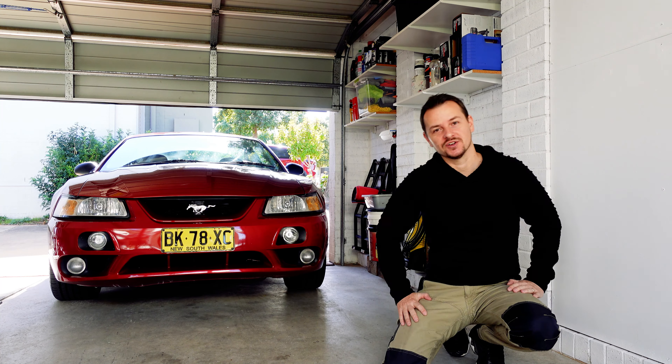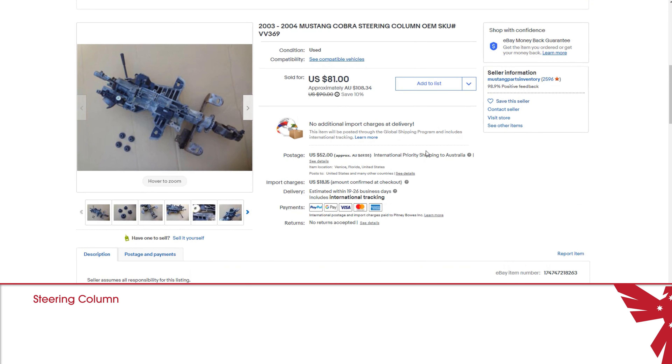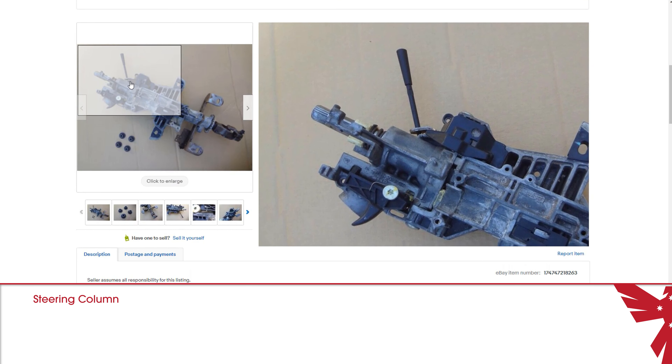The first thing you will obviously need is another steering column. This is not a serviceable part, so unless you're an automotive engineer who likes a challenge, you're best off buying a replacement steering column like I have. I picked this up for $81 US, so they are quite cheap.